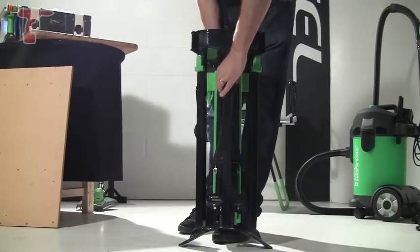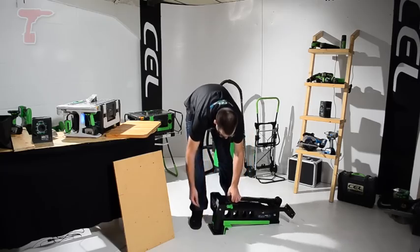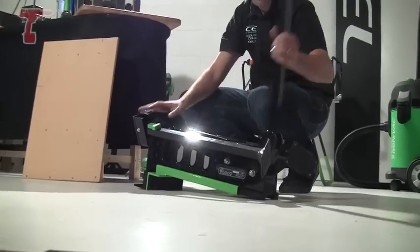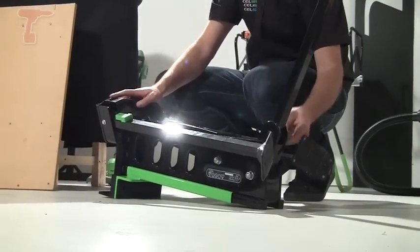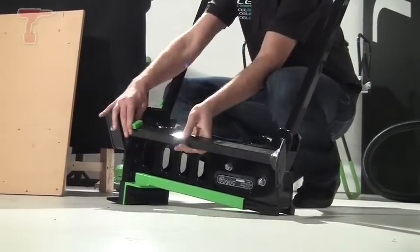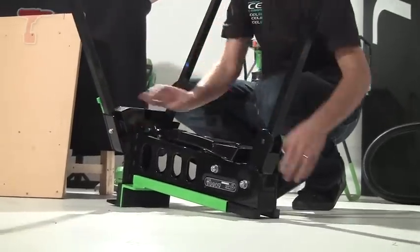This is a very heavy duty clamping system. All folds down as you can see, very compact. The legs unfold very quickly to make its tripod stance, so that will go on uneven surfaces as well as in your workshop.